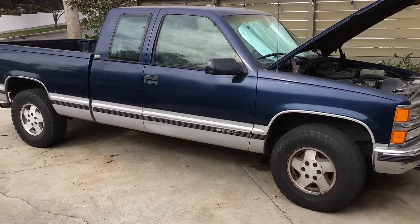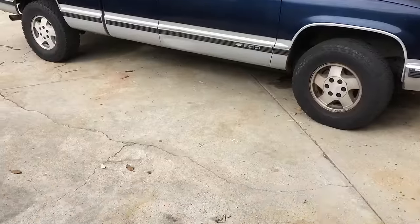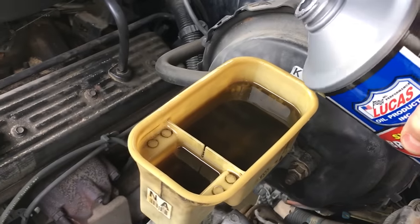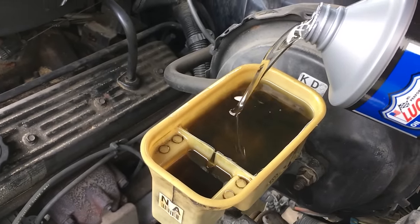Once you've bled the bubbles out of there, it's going to be fine and there's going to be no check brake light anymore. Make sure you keep adding brake fluid in the top as you're draining it out the bottom, keep it clean, and make sure you use the right kind for your truck.